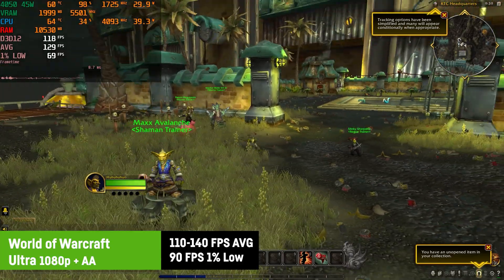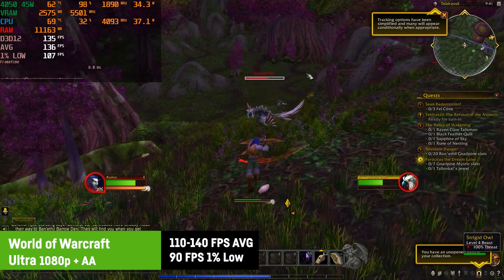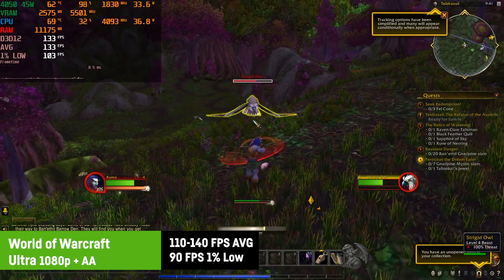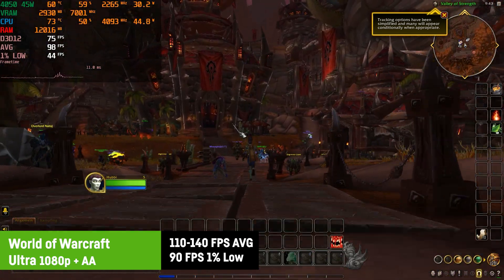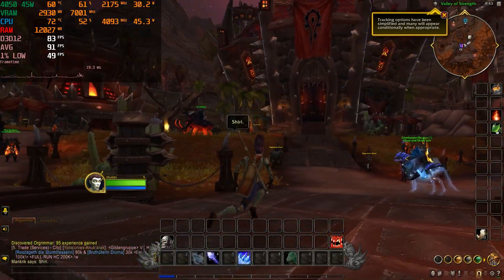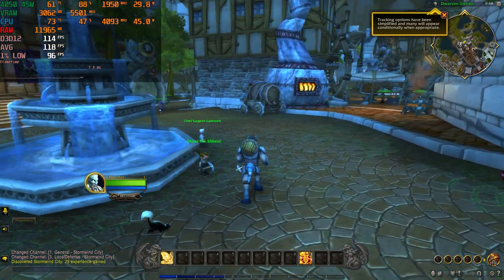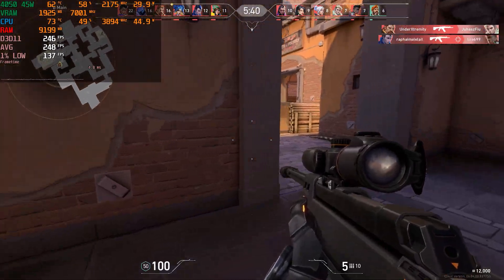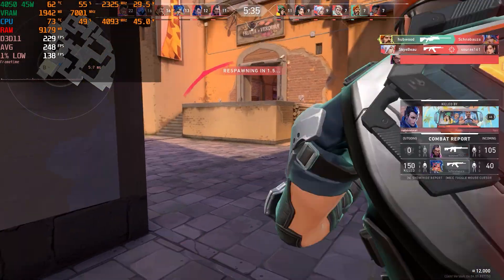I've also tested World of Warcraft for a change, and on the highest preset with some anti-aliasing I saw an average of around 110 to 140 FPS in most areas, with very high 1% lows of around 90 FPS. In newer areas and raids the FPS would be lower, but this laptop eats World of Warcraft for breakfast. You can also play any lighter eSports titles like CS:GO, Overwatch, or League of Legends — they will all run with high triple-digit FPS easily.